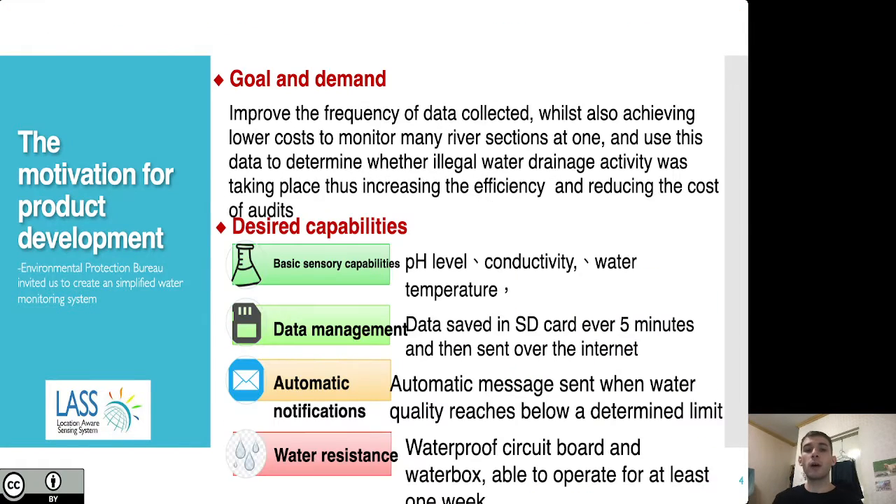These are the requests and demands provided to me by the municipal government. They were trying to improve the frequency of data collected while achieving lower costs to monitor many river sections at once, and use this data to determine whether illegal water drainage activity was taking place, thus increasing efficiency and reducing the cost of their audits. The desired capabilities for the device included measuring pH level, conductivity, and water temperature, with data saved to an SD card every five minutes and then uploaded over the internet remotely.